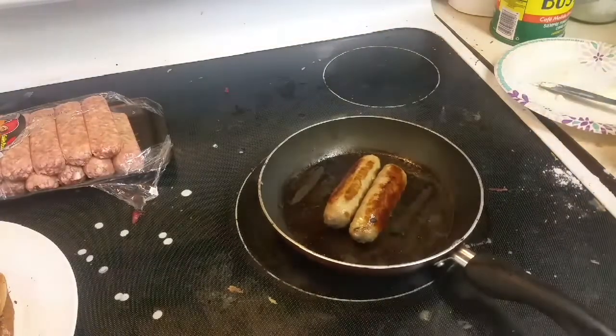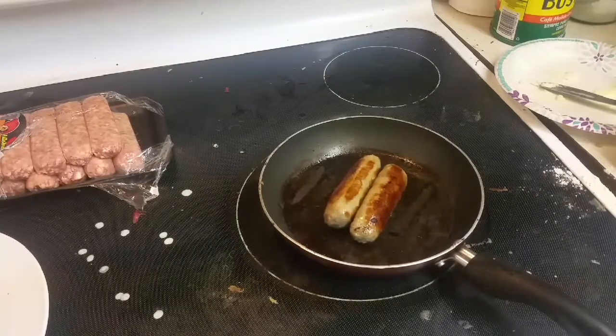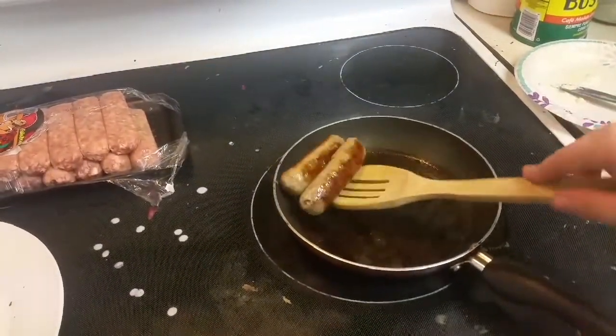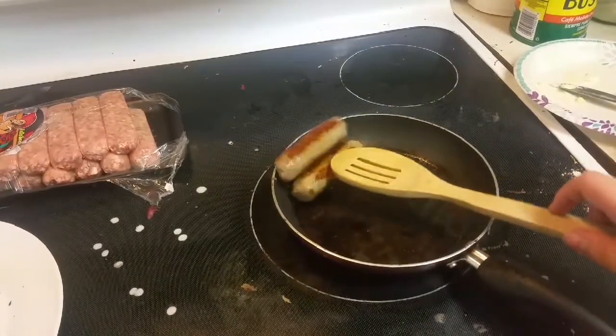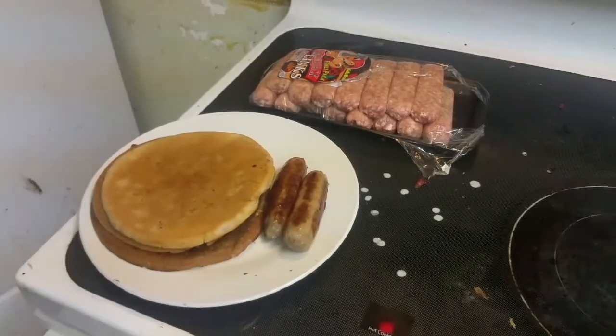Okay, this is about it for the sausages. Move over, pancakes — meet your new little brother: sausages. If I can ever get them on there. There we go.